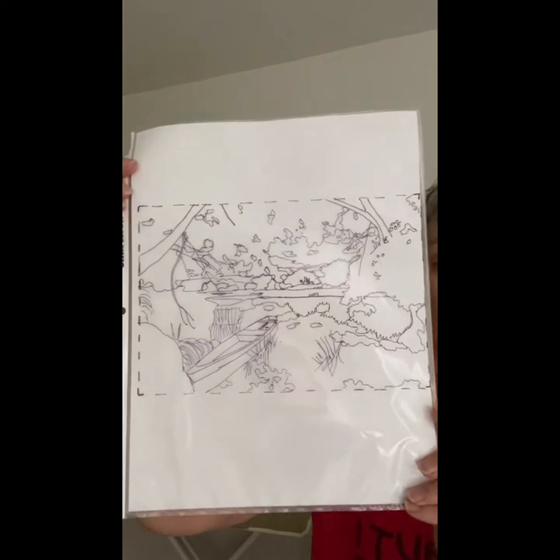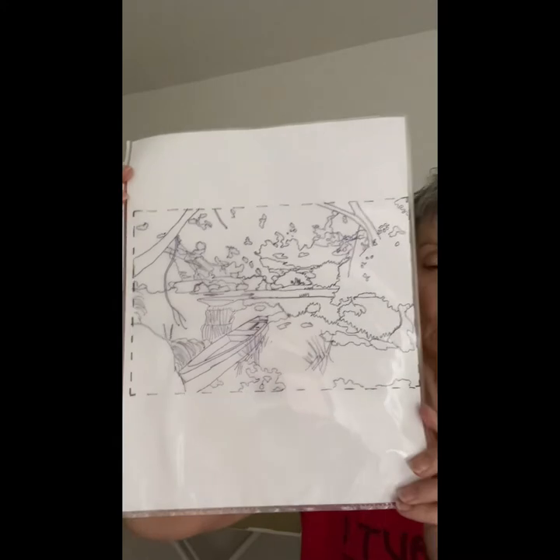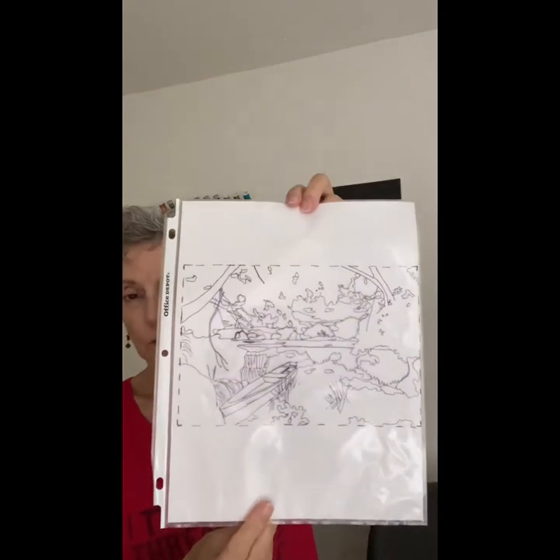Let me take this photograph out and put in a piece of white paper so you can see the tracing. You want to do this anyway because the next step is to take a picture of it. So here's my tracing. I know it looks like a lot of lines, but don't let that scare you. The next step is to take a picture of this with your phone, and the reason you want to do that is because you're going to use it as your pattern.